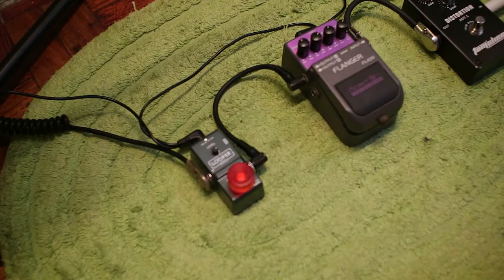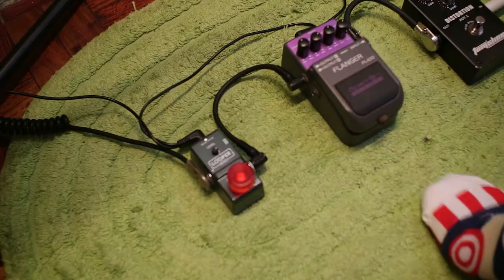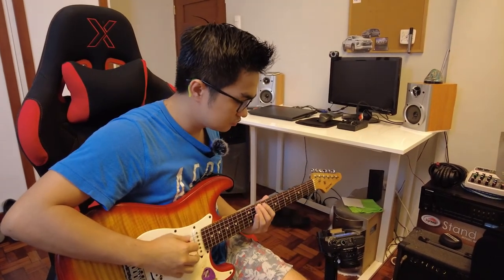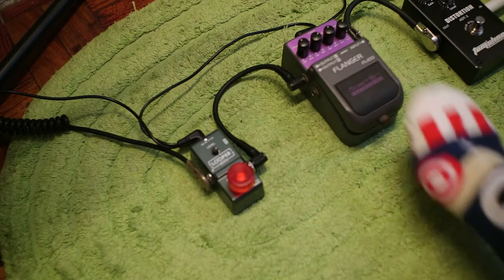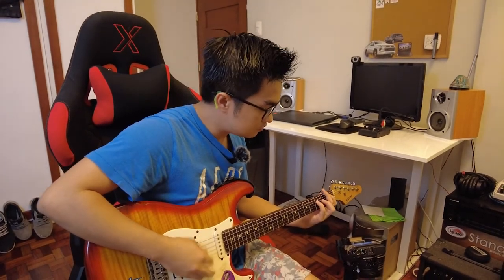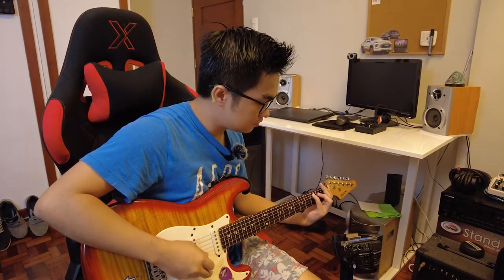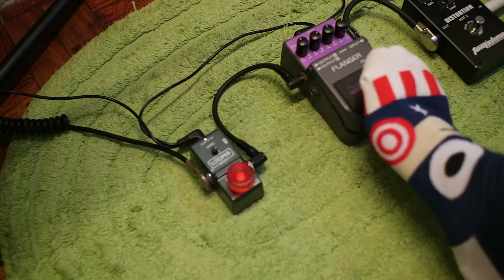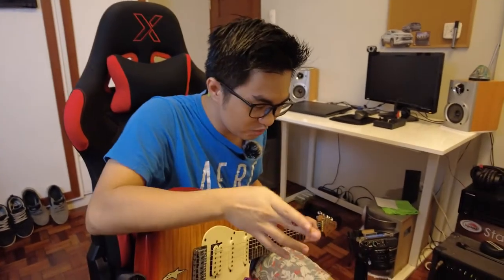Just a quick story — when I was first starting out playing electric guitar, the first pedal I got was a flanger, and it sounds like a jet plane. Here's how it sounds — and if I crank it, that's how it sounds. Now when it's off versus when it's on — that was my first pedal.